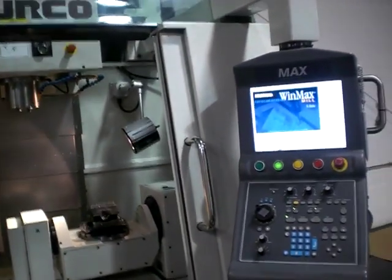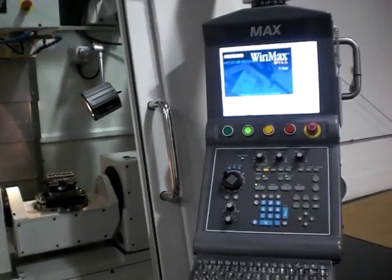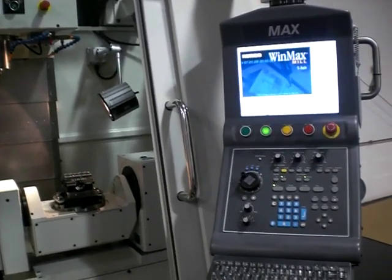Hello, my name is Tom LaMere. I'm going to show you how to load in tooling information on the Herco CNC milling machine and calibrate a tool to the workpiece.